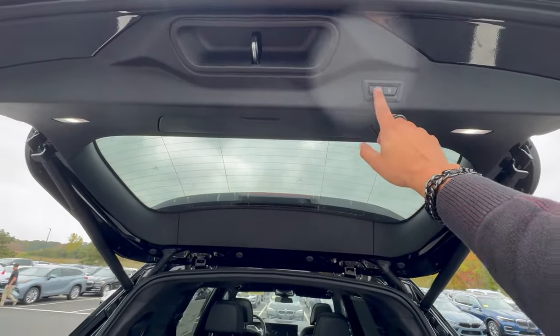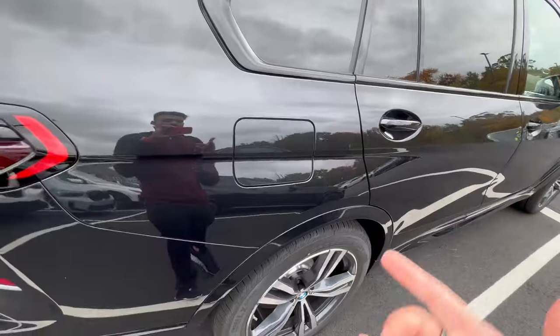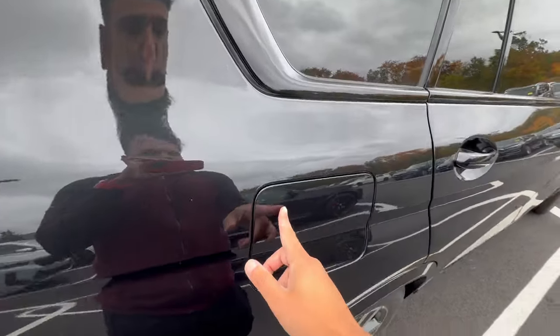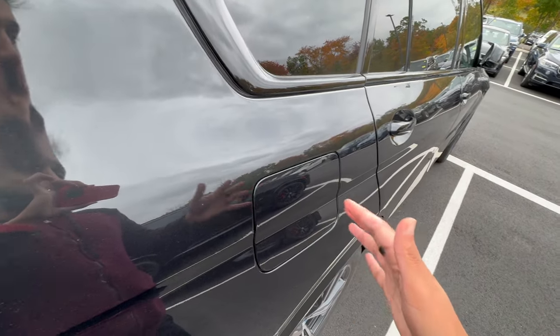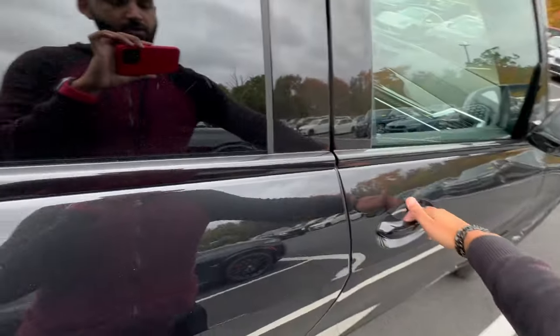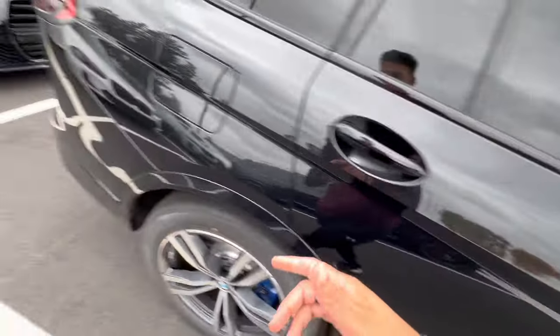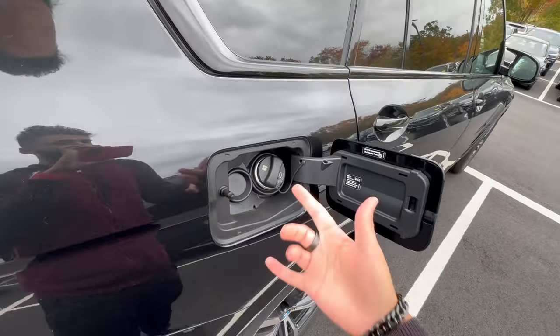Moving over to the back right side, we have the fuel cap. If the vehicle is unlocked, the fuel cap door will be unlocked as well. Just walk back here after unlocking the door and it will be accessible. Take out the fuel cap but don't let it hang — there's a fuel cap holder right there so you don't scratch your paint.